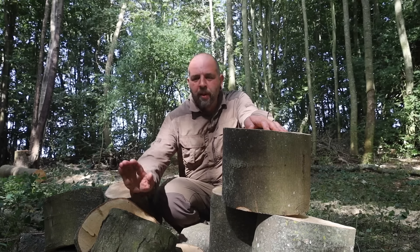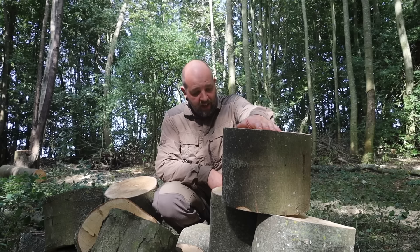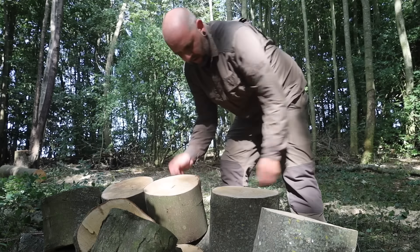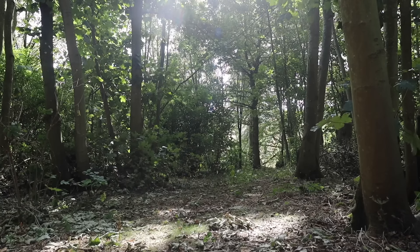Check this out - a friend of mine's been busy in these woods cutting up this sycamore, so may as well take one and use it as a bit of a chopping block. And it's all downhill.